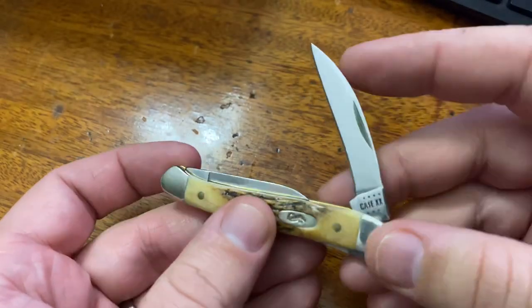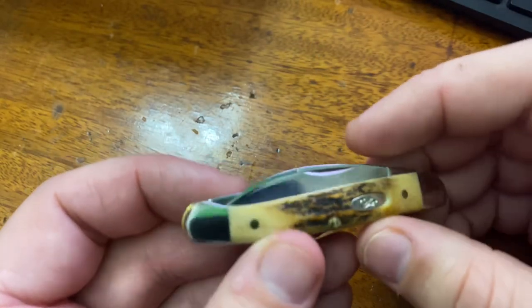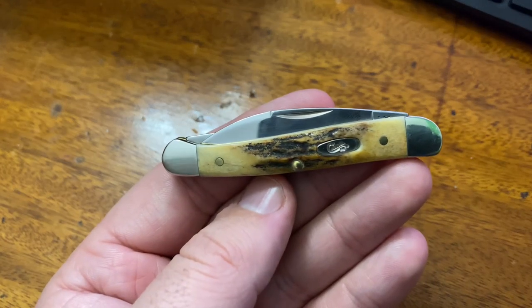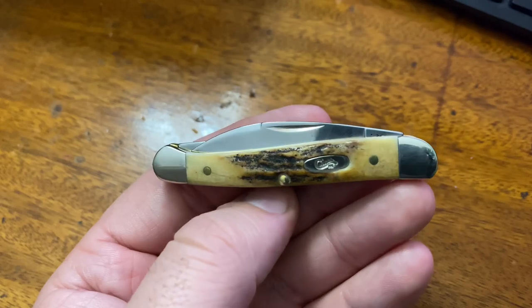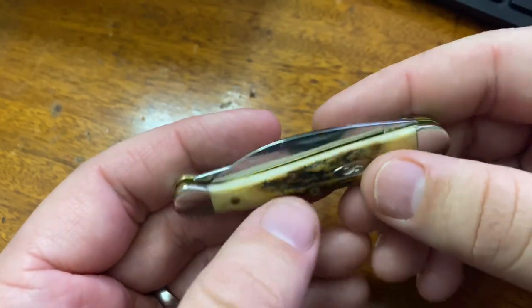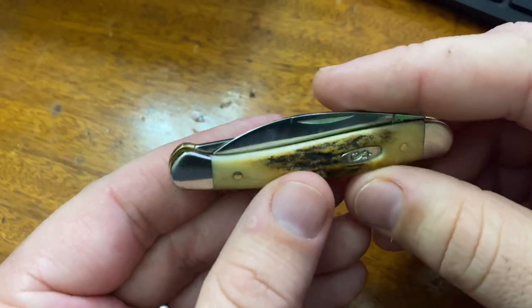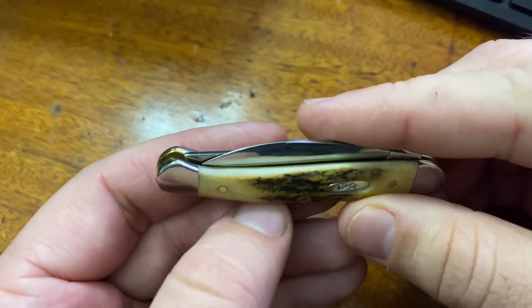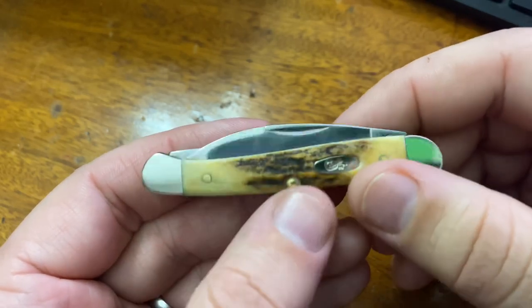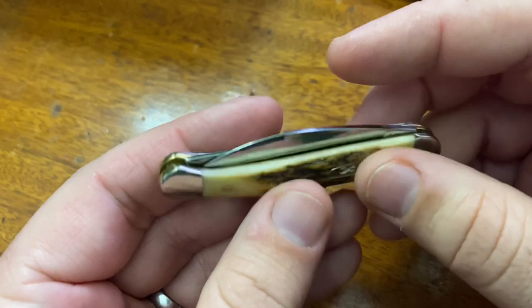Does it hold the greatest edge? No, it doesn't. Is it easy to sharpen? Yeah, it is. That's part of why I like Case. Personally, I don't need a blade steel that will hold up for an extremely long period of time. I'm more interested in something that I can sharpen easily, and this steel sharpens quite easily.